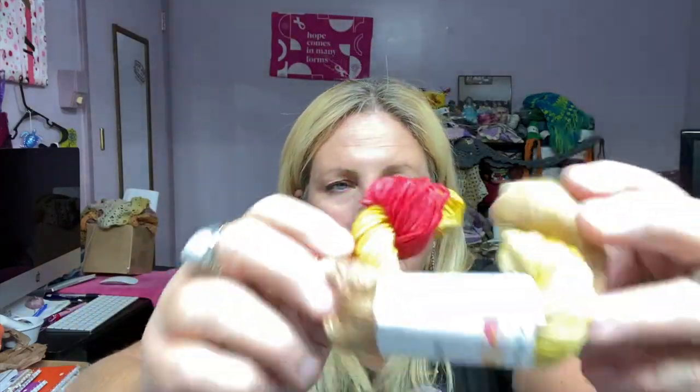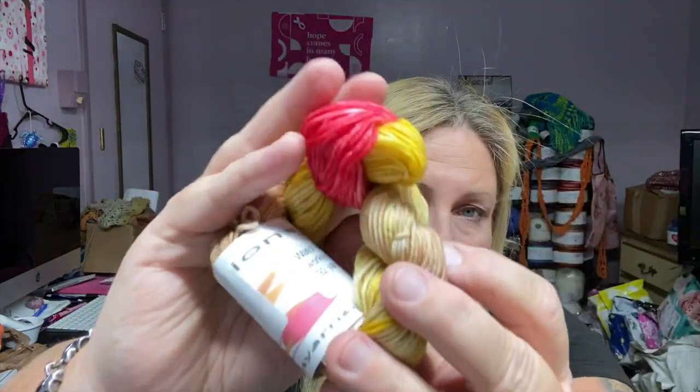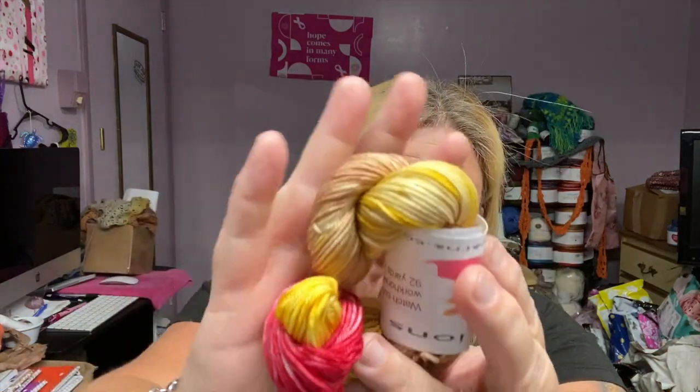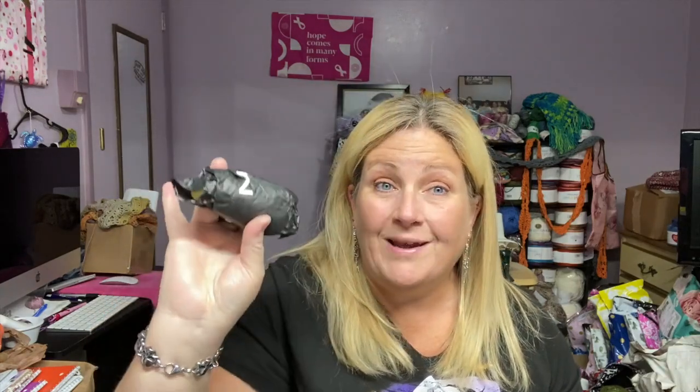It has some pretty colors in it — some really nice colors. That was day one, which would have been Thursday the 21st, the first day I was supposed to start. Now let's do day two, which would have been Friday the 22nd. You guys ready? Let's take a peek!